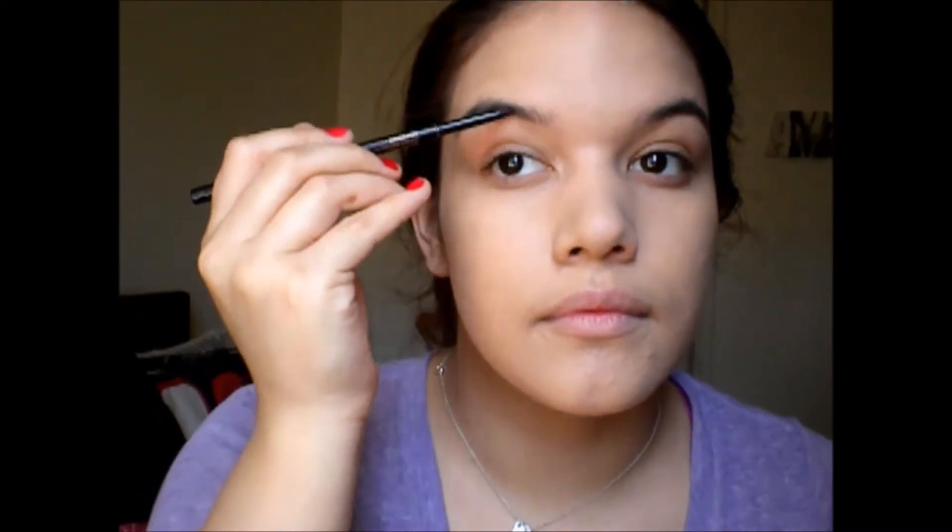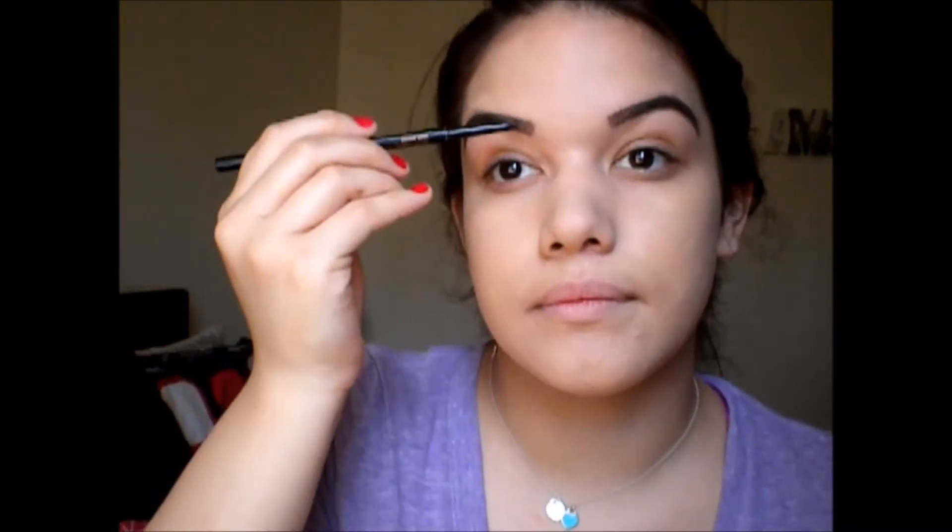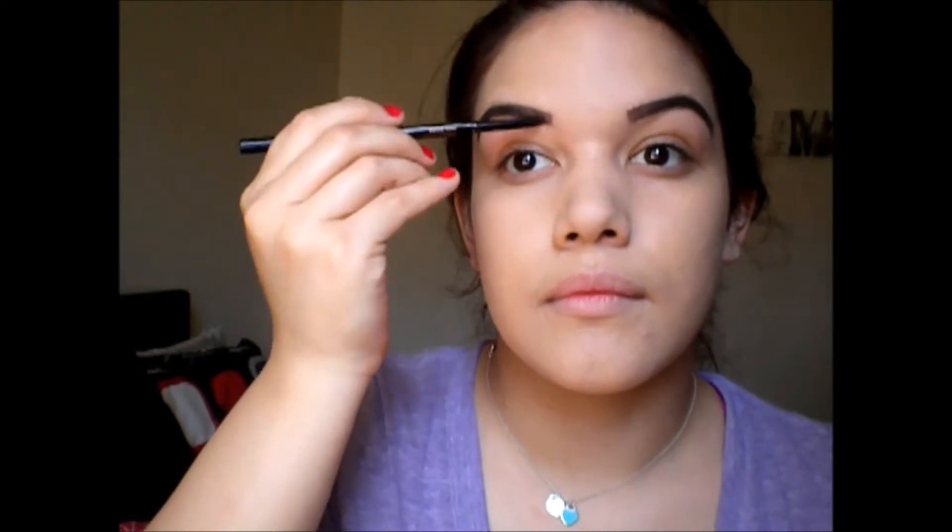Then I'm going ahead and taking my Anastasia brow pencil and making my eyebrows super bold and dramatic — just really carved out. You can definitely tell they're drawn on, just for the sake of this look. See how dramatic it looks! Next I'm taking my brow gel and packing that on even more just to make my eyebrows even bolder.